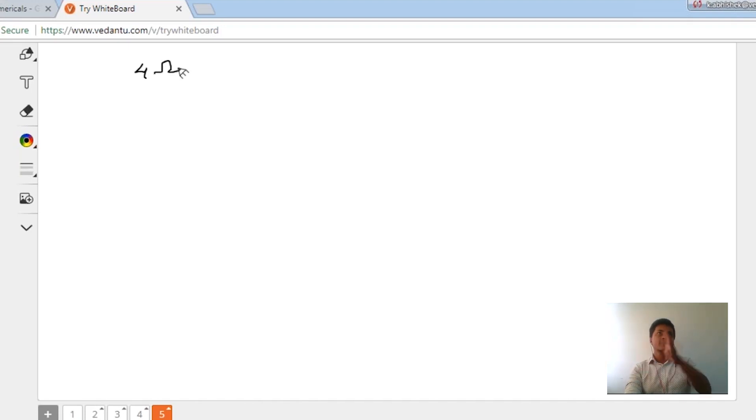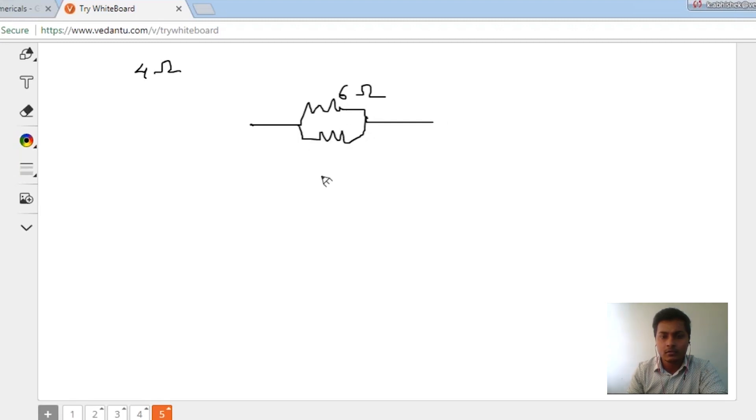If I connect them like this I get this answer, and if I connect like that I get that answer. If I connect all of them in series, I get 6 plus 6 plus 6, which is 18 ohms — that won't work. I want 4 ohms. Let's try connecting all 3 in parallel: 6 ohms here, another 6 ohms here, and one more 6 ohms here.